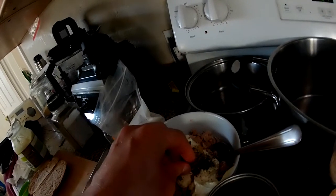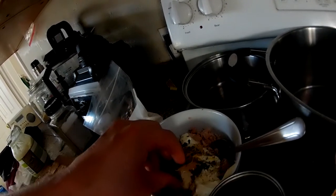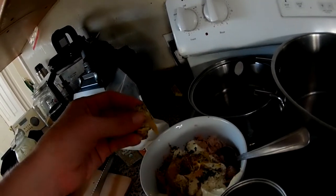I hate that container. I'll just pick some of that off. Not that. Stupid black pepper.